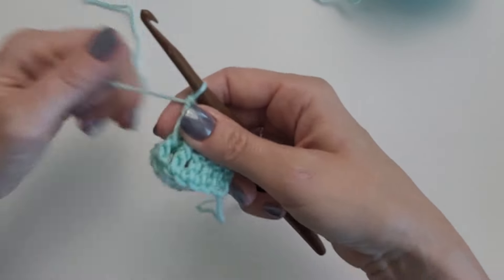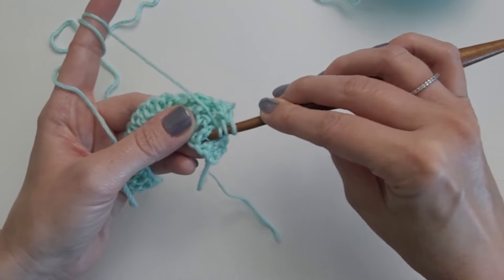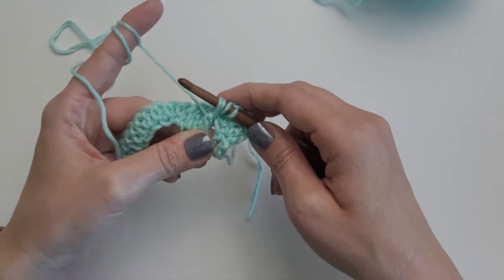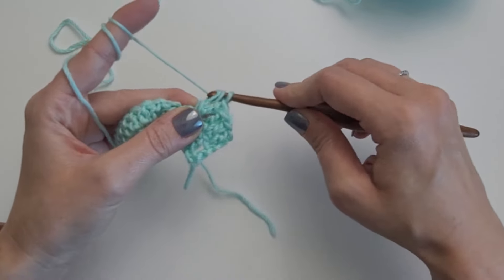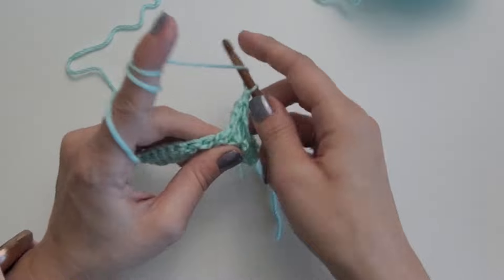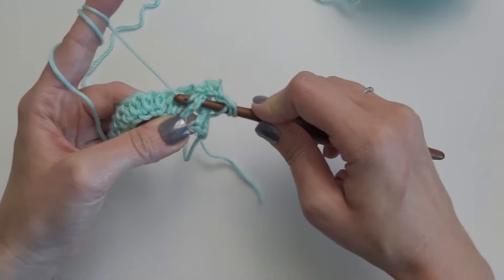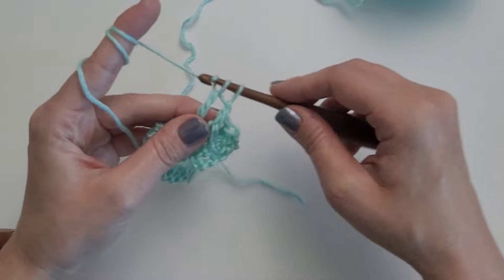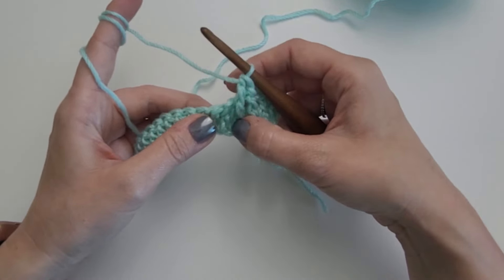Now we need to work 1 front post triple crochet in each of the 2 that we skipped. Yarn over twice, work over the stitches we just did and insert the hook behind that first double crochet we skipped. Yarn over, pull up a loop — 4 loops on the hook. Yarn over, pull through 2. Yarn over, pull through 2. Yarn over, pull through 2. We have completed 1 and you can see how it starts to cross. Now do the second one we skipped — yarn over twice, insert the hook behind the stitch, yarn over, pull through. 4 loops on the hook. Yarn over, pull through 2. Yarn over, pull through 2. Yarn over, pull through 2. We have completed our first set of front post triple crochet stitches.